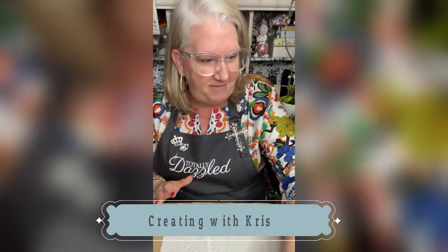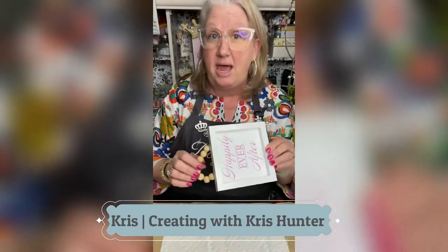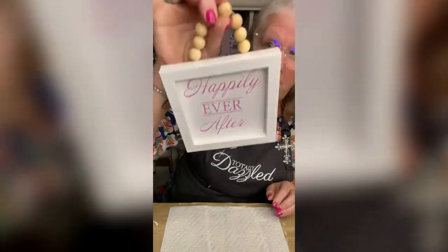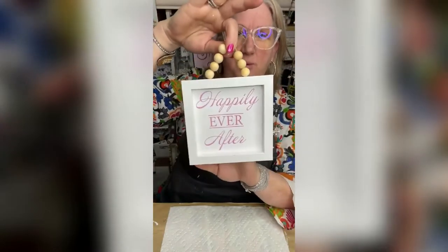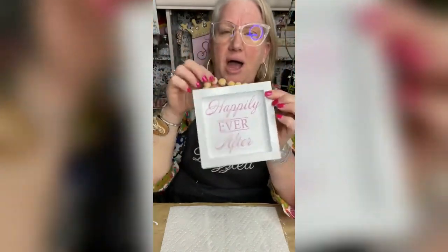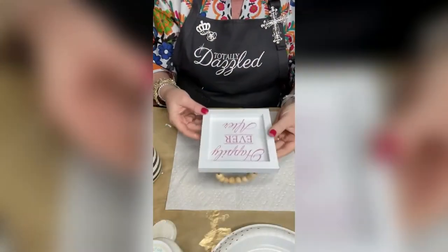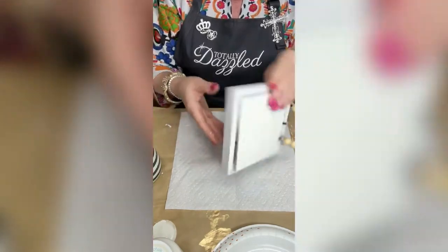I have a really cool Dollar Tree find, guys. It came just like this with the beads and it says 'happily ever after' so I'm assuming it's for a wedding or something like that. I picked this up and we're gonna do a complete makeover of this.